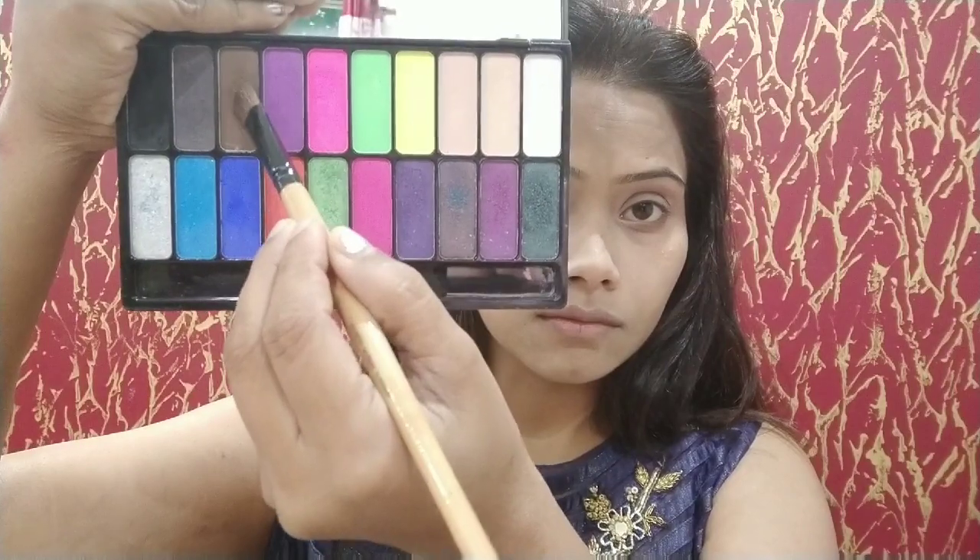Now I will use the same blending brush with a brown shade and put it on my crease line. I have made an eye shadow on the outer side and then I will blend it slowly, slowly.